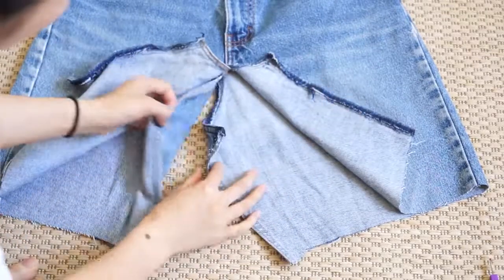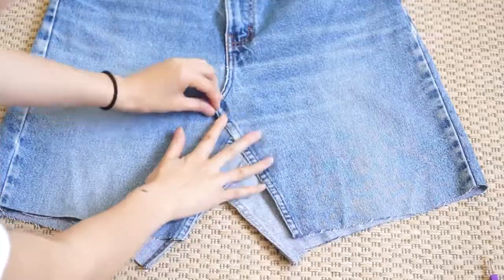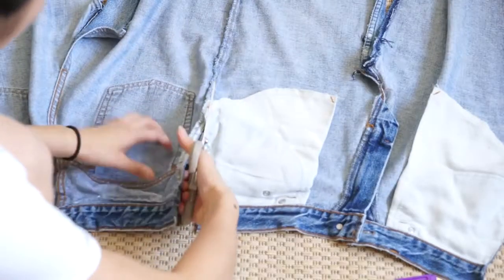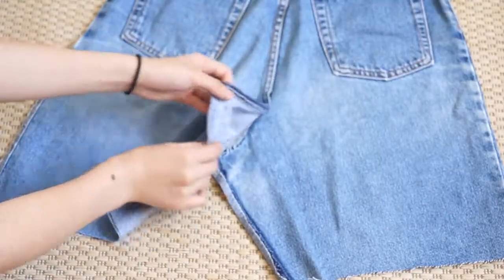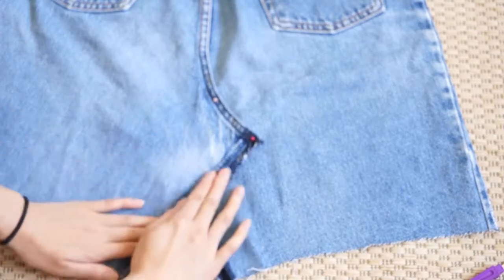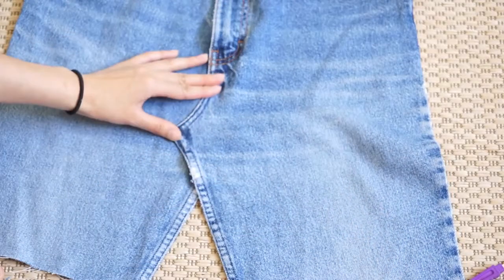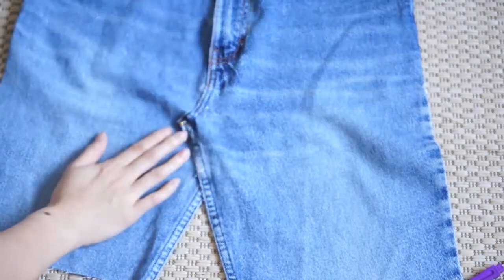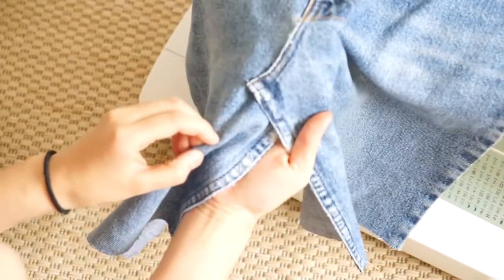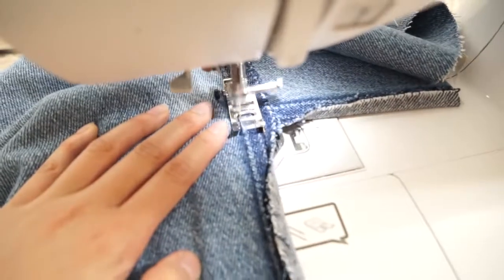Now that everything has been unseamed, you can see that the leftover fabric from the crotch can overlay and create a flat area. To make the future steps easier, I've decided to cut both sides of the jeans so we can work the front and the back separately. For the back, you're just going to follow the natural new shape of the crotch area, pin it down, and sew it. For the front, you just repeat the same step. Jeans have, most of the time, a double seam, so I'm just going to imitate that by sewing over the old seams.